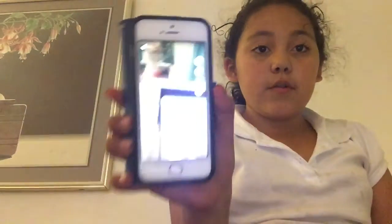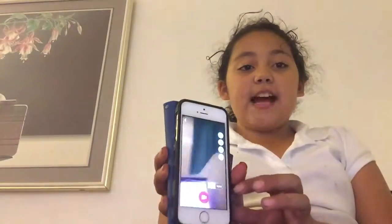Hey guys, today I'm going to show you how to do musically. First thing you need will be a phone. This is my new phone. And then just click pass and then pick up music and do it.